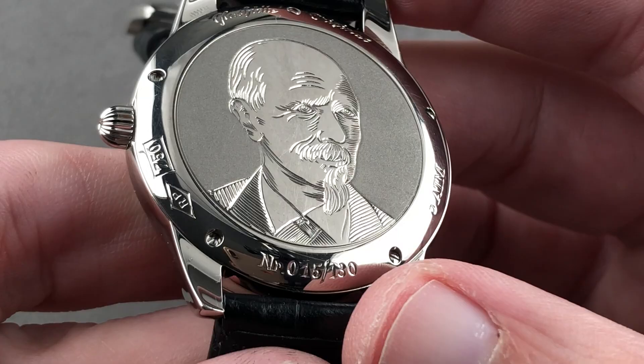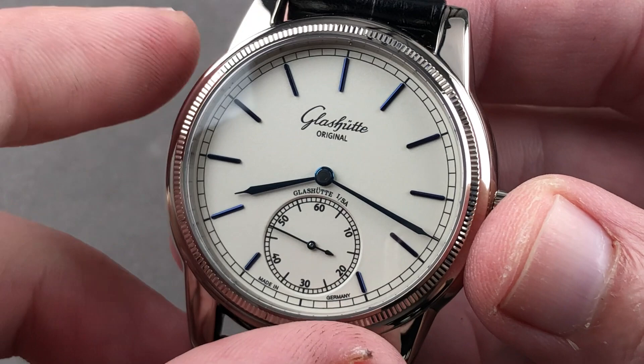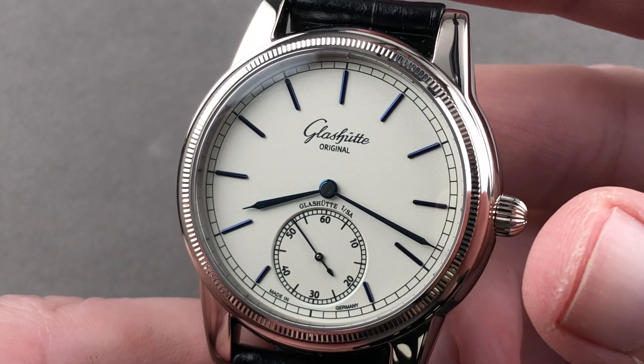Inside the case — water resistant down to 50 meters, number 15 of 130 — there is the Glashütte Original twin mainspring barrel automatic caliber 100-11, with twin barrels and a 55-hour power reserve.